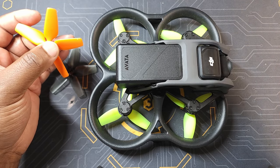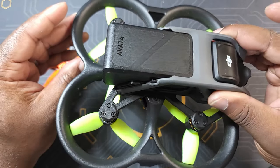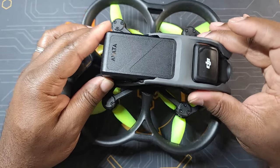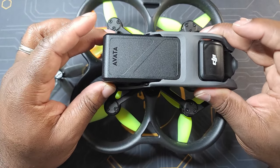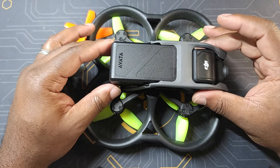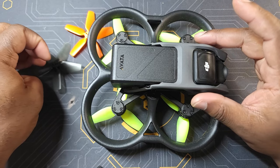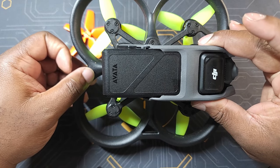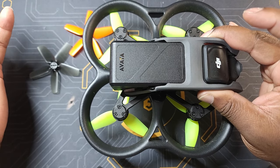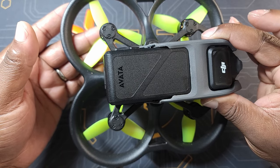Two-bladed props are more efficient than three-bladed props, three-bladed are more efficient than four-bladed, and so on. So I want to see how much extra flight time I'll be getting, or maybe I'll be getting less. The last reason is I also want to see how much noise this drone is going to make with those props — cine whoops make a lot of noise, and we all know how noisy the Avata is. So I want to see if it's going to be a little noisier or a little quieter. Enough talking — let me take this out. I've only hovered it in my garage, so this is going to be my first real flight.